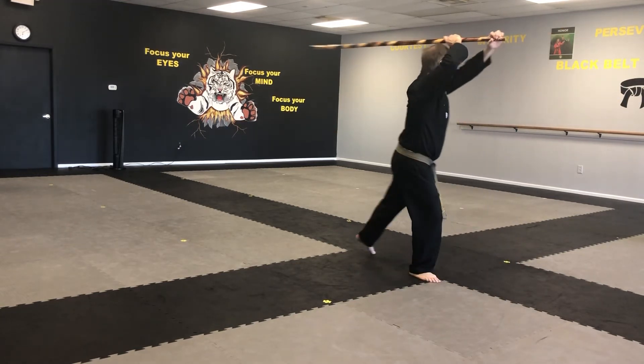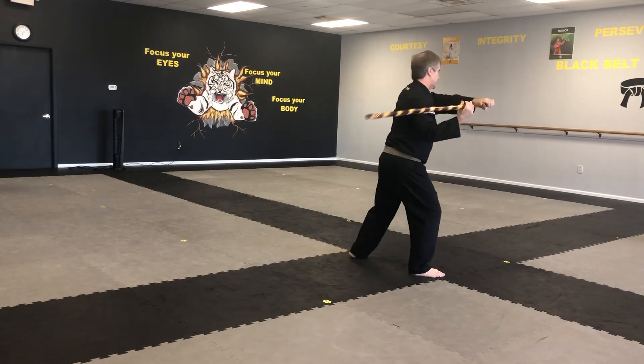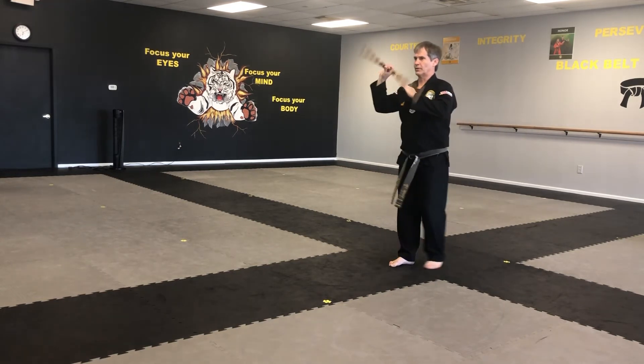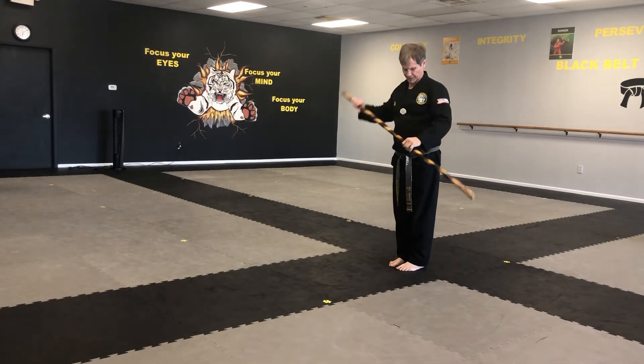Strike. Come back, strike, strike, pivot, strike. Again — one, one, two. One, two, or one. Okay, at regular speed now.